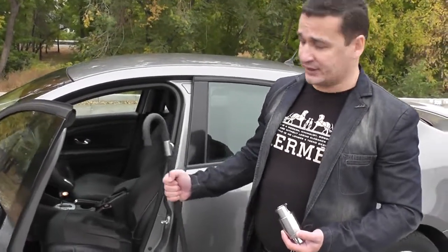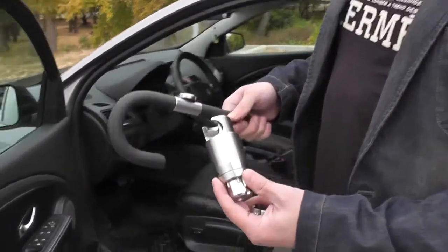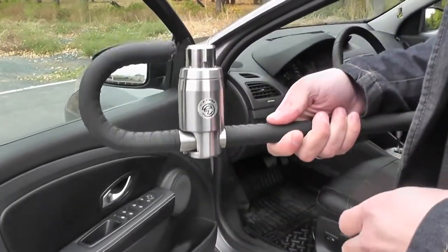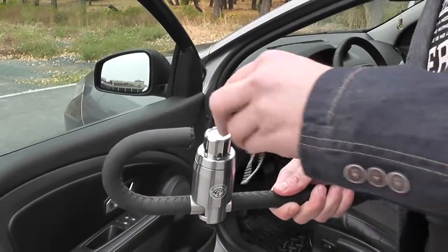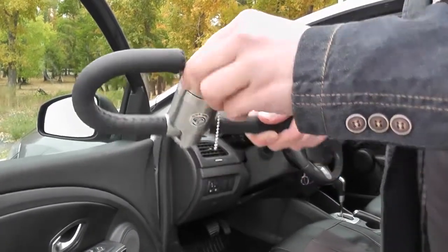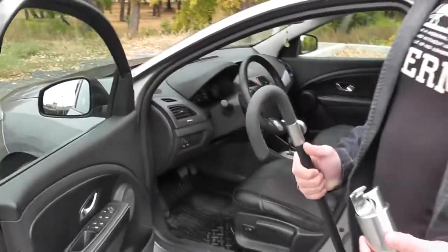Before showing you the correct installation, I want to draw your attention to the correct operation of the blocker. The blocker must be installed from below in such a way — and by no means otherwise. In this position you can't open the blocker. Put on the key and try to remove — we can't turn over and open the blocker.